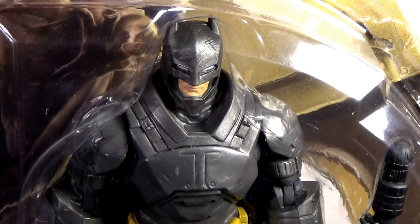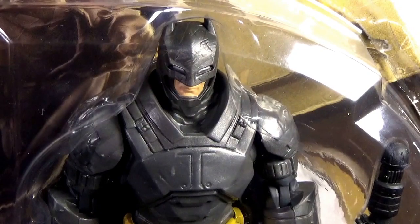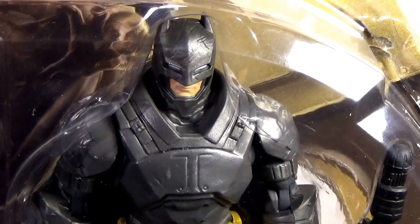Hi everyone, it's Christopher Robin. I'm doing a review tonight because we are a few days away from Batman vs Superman Dawn of Justice. As you can see, I picked up the Battle Armor Batman — the lesser of the two, the less expensive one. I'll get to that in a moment, but I'm showing you up close one of him and his face.